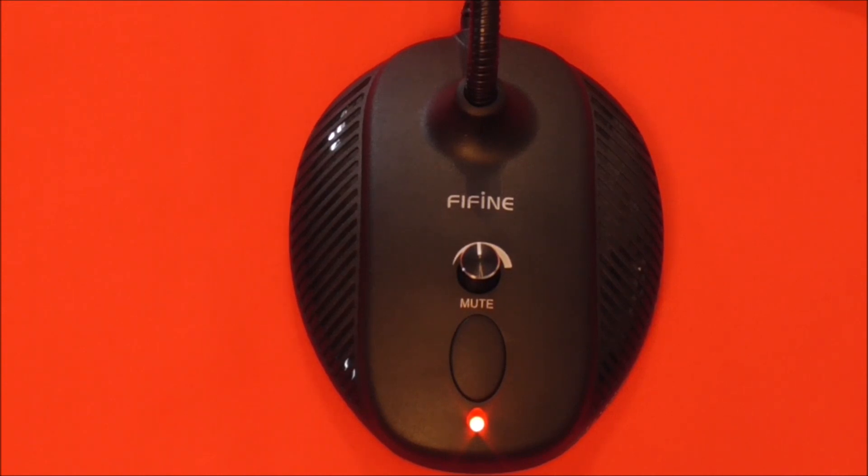On to the second part about the design of the K052. The stand section features built-in volume and mute controls, which is a really nice feature considering it's not really found on other budget goosenecks or USB microphones — apart from other Fifine models such as the K669, K670, and the K052. It's not even on high-end pieces like the Rode NT-USB or the Blue Snowball. Only the Blue Yeti has those, and you'd be paying double the price of the K052 for that.